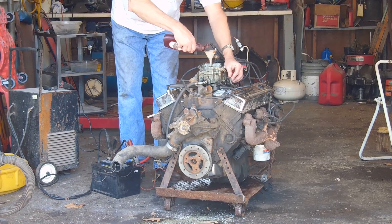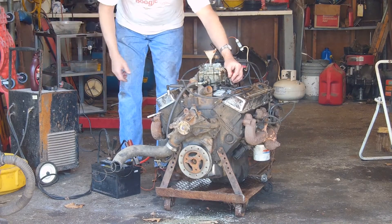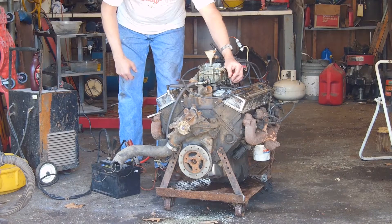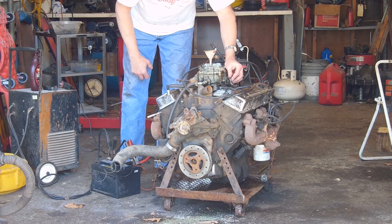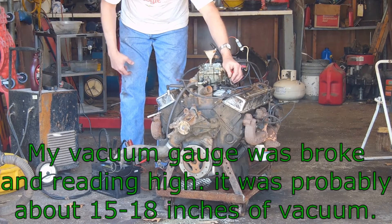We're going quite quick enough. At idle, it's running 60 pounds of oil pressure, and interestingly enough, it's running 30 inches of vacuum, which I think is a little much.